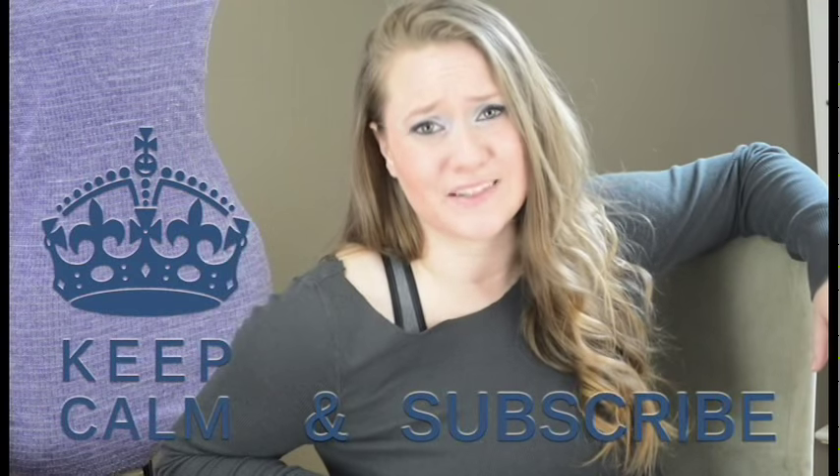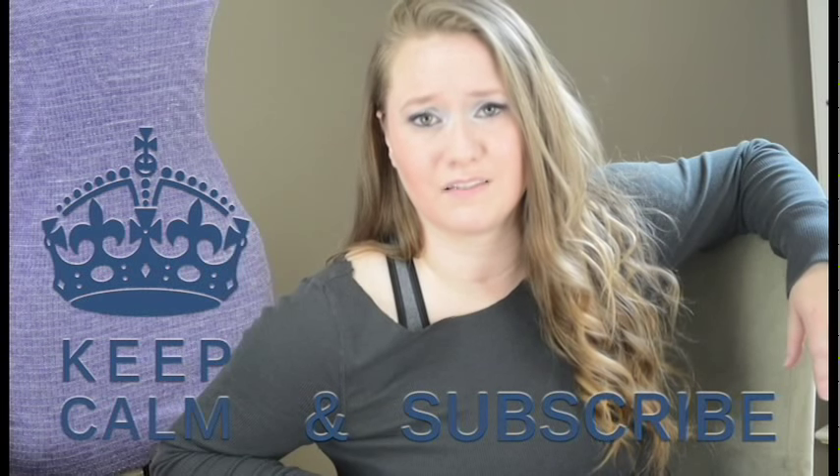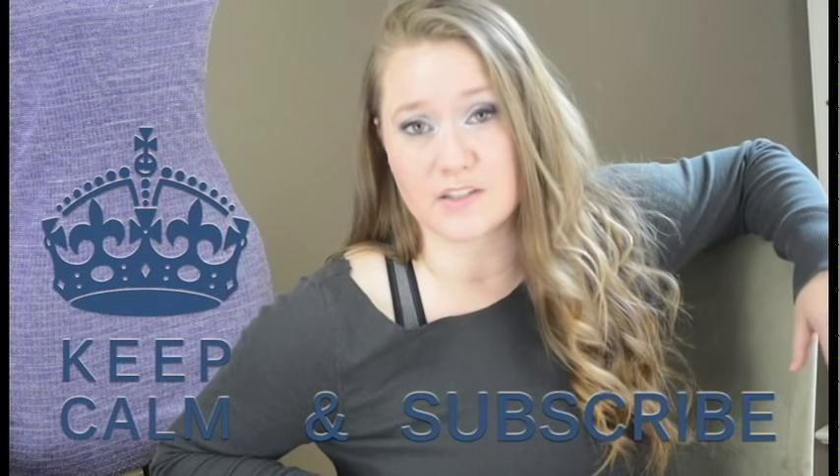Well, that's it for this episode. Thank you for watching — I hope you guys leave some great comments or at least like the video. Make sure to subscribe! It's like really hot right now — I'm surprised my face is not melting off. Is it melting off? It might be melting off. I guess I'll find out later.